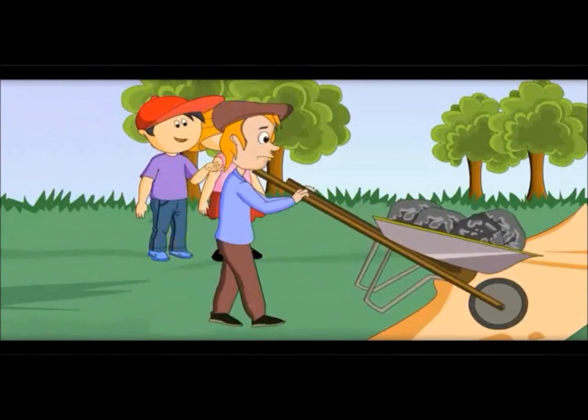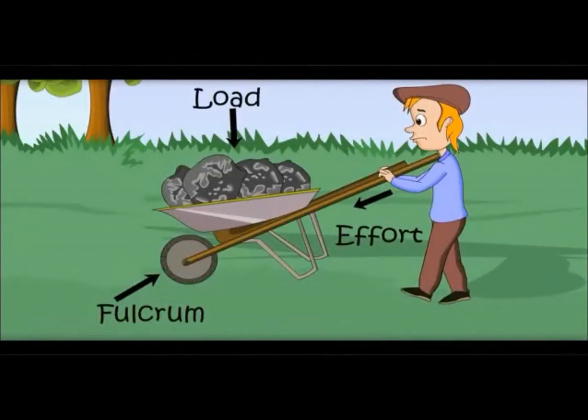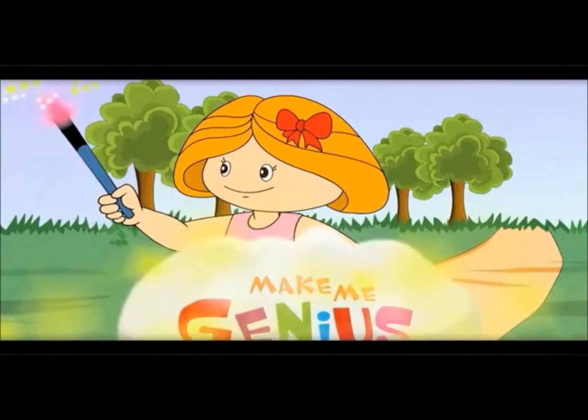Effort here is by the person, but pelcrum is on the other side and load is in the center. In the first one, pelcrum was on the other side, and here it is in the center. Let me show you one more type.